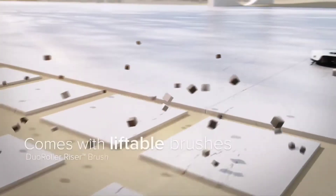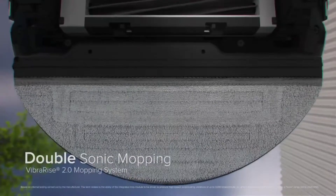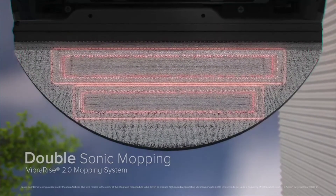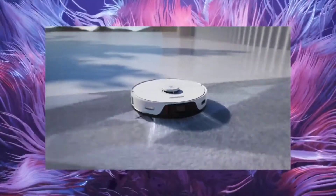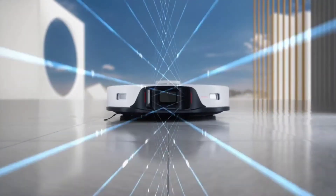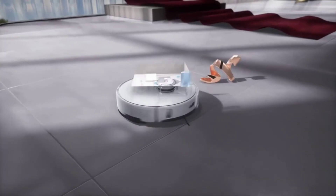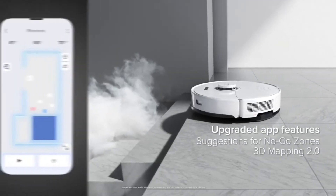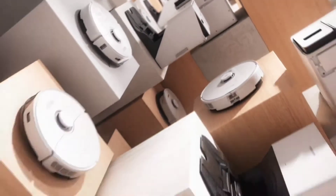It also features liftable brushes this year as well as the VibraRise technology, or the sonic mopping system. You can also identify carpets accurately and raise the mopping pad to make sure that the carpet does not get wet. It also has carpet boost plus system, LiDAR navigation, 3D obstacle avoidance including ability to identify pet waste, upgraded app features, no-go zones, and 3D mapping 2.0. That's pretty much it for the S8 Pro Ultra.